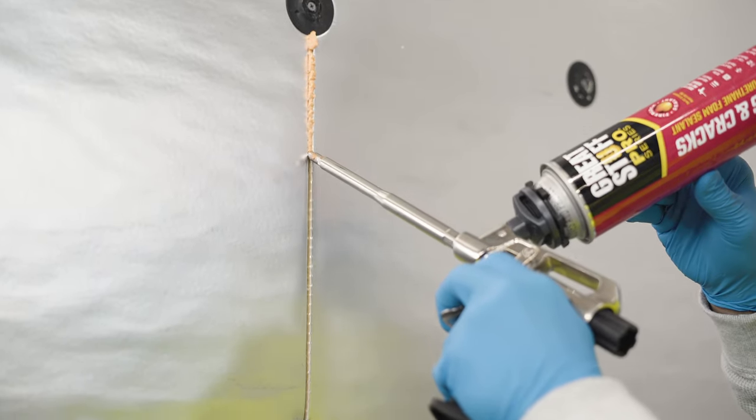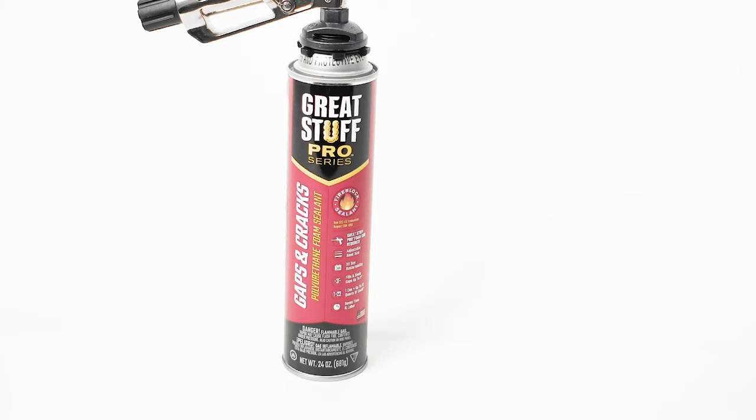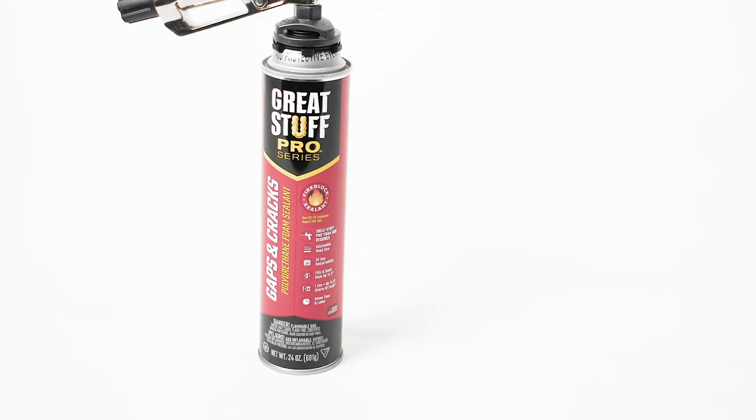Be sure to fill any gaps larger than a quarter inch with DuPont GreatStuff Pro insulating foam sealant, like GreatStuff Pro gaps and cracks.